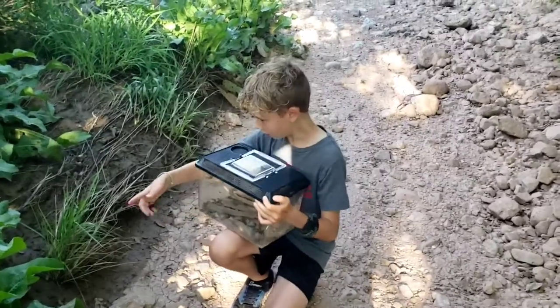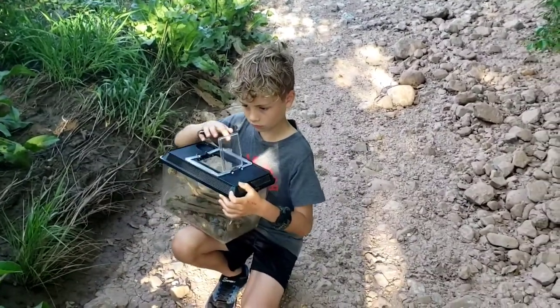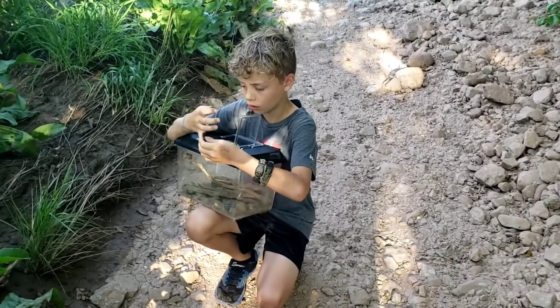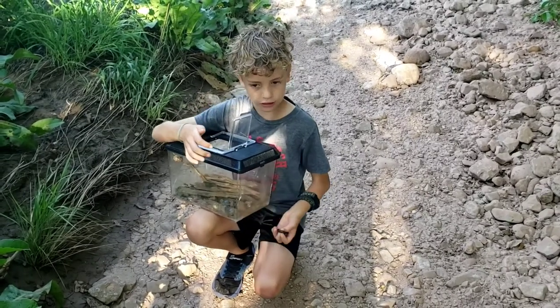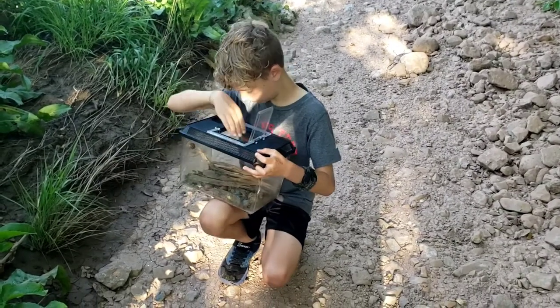We're going to release them right in here. What is this area called? What do we call this area? An arroyo. An arroyo. And what is an arroyo? An arroyo is a place where most of the land and water comes. Water flows down it when it rains, right? Excellent.